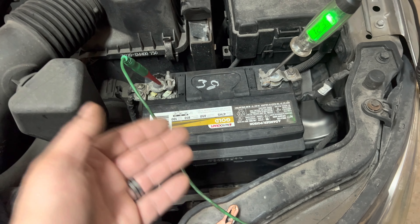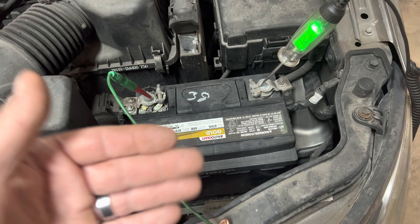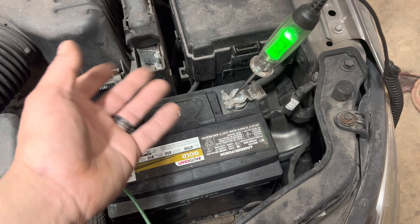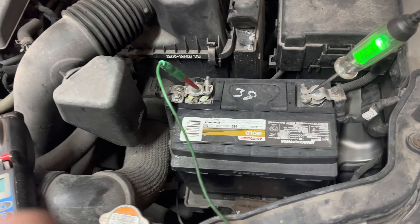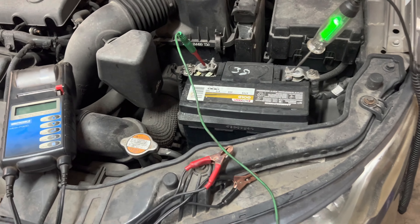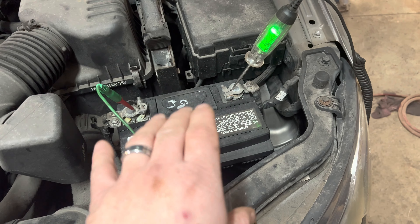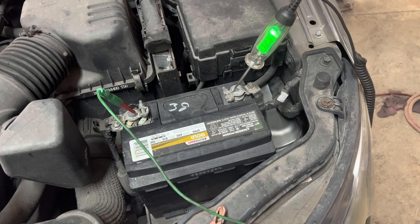This goes for your cars, your side-by-sides, your ATVs, and in some cases your lawnmower depending on the charging system. Older cars would start just fine until the battery just wouldn't put out anything at all. Newer cars, newer electronics, and your side-by-sides and ATVs are very sensitive to the battery. So let's get into showing you how to properly check your battery.